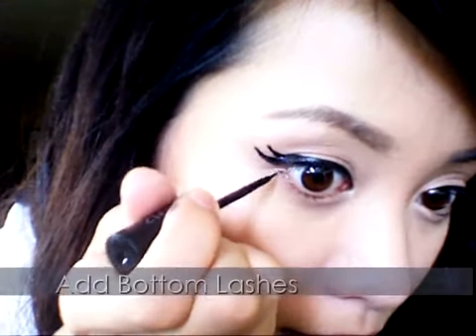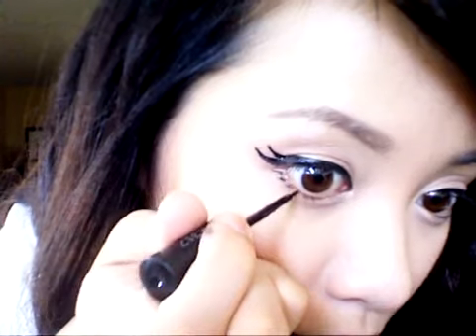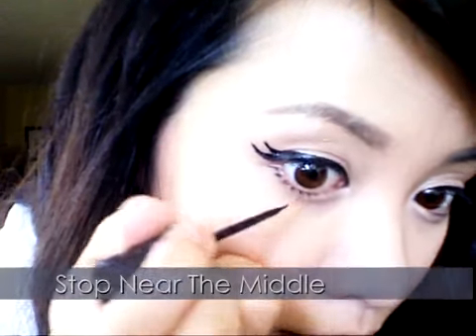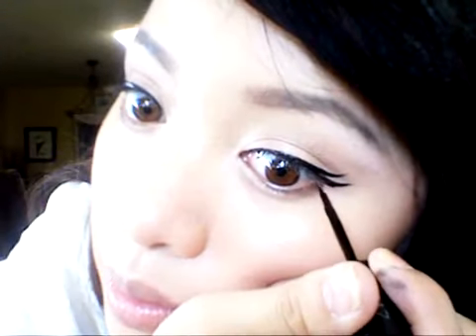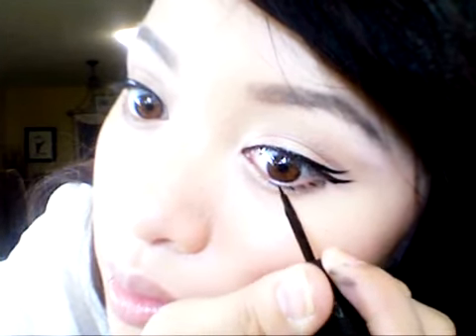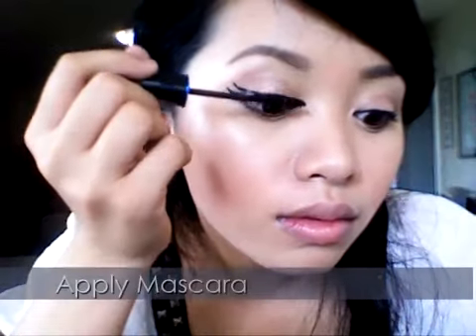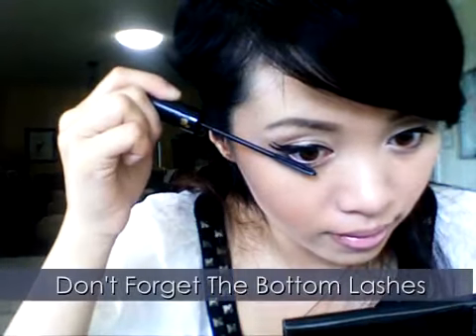Apply short lashes on the bottom lash line using fast short strokes. Curl your lashes and apply your mascara. Don't forget the bottom lashes.